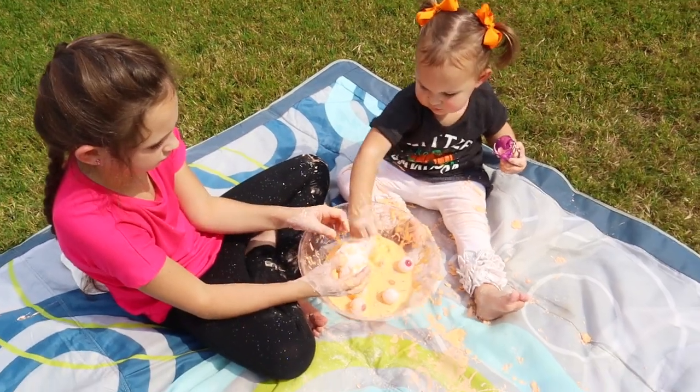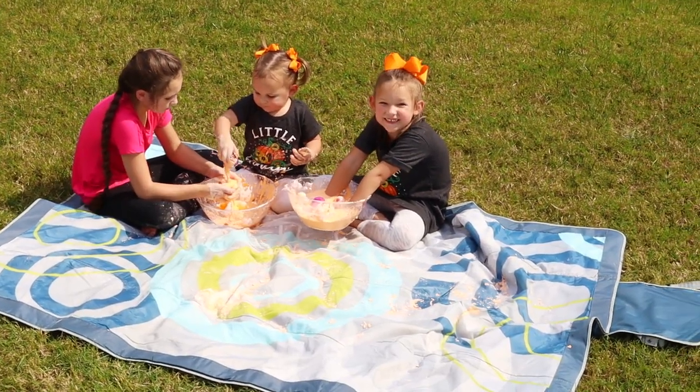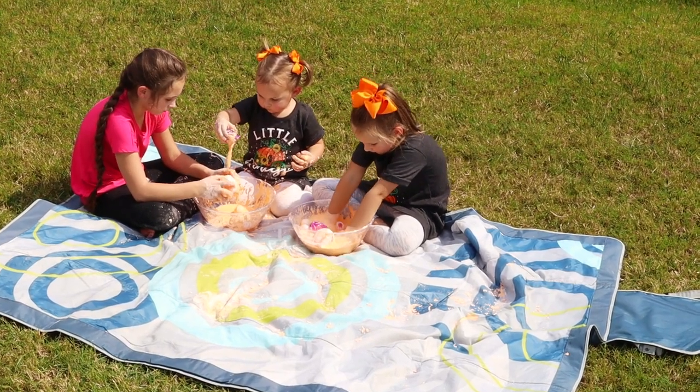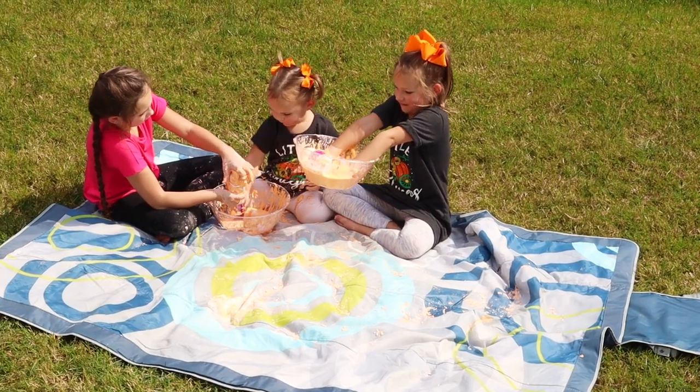My girls ended up playing with this for probably over an hour. They absolutely love whenever we make this stuff and it's really pretty easy. Even like you saw here, you can clean it up very easily — it comes out of everything, but I do like to still do it outside on our little blanket.